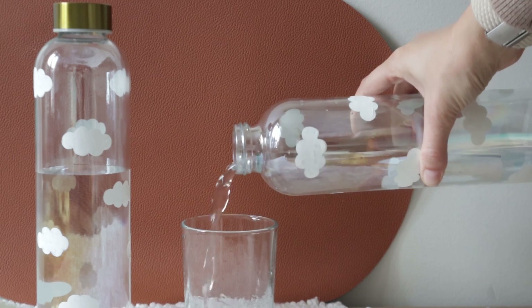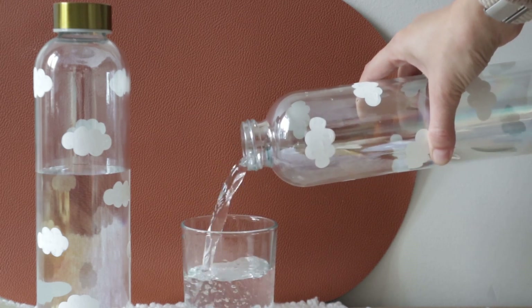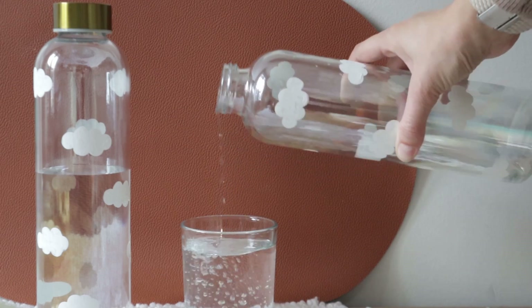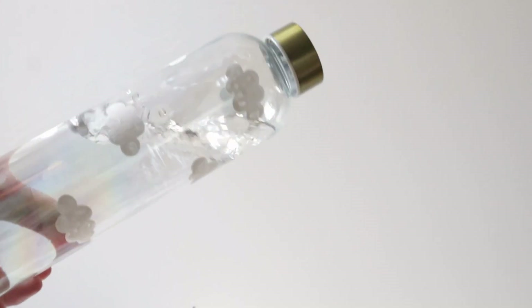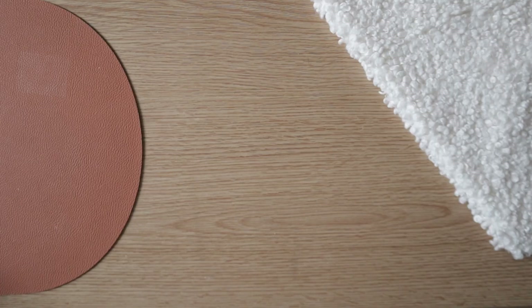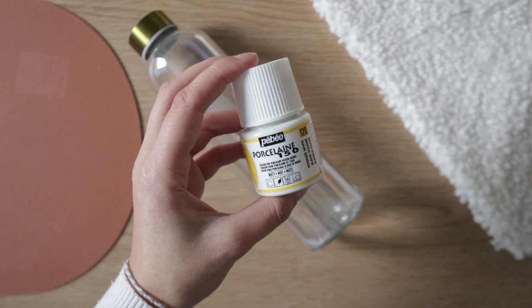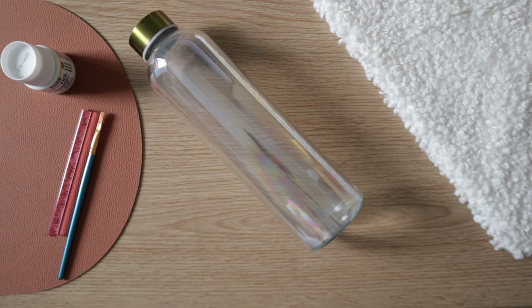I want to say that this next DIY is my favorite, but I really love all of them so much — but it kind of is. With this painted water bottle, you are sure to impress. For this DIY, you will need a glass water bottle, glass or acrylic paint, and brushes and tools to paint.